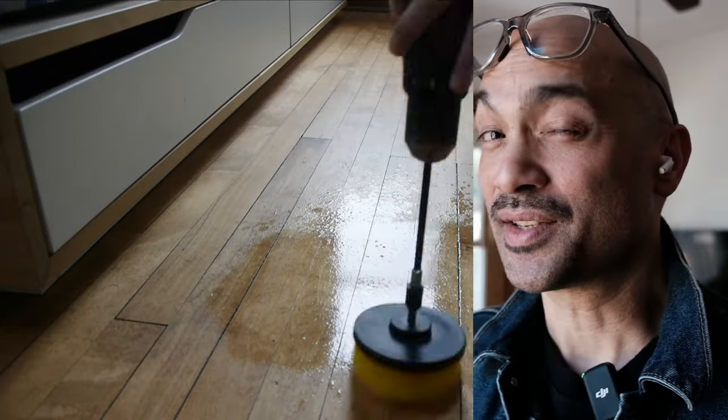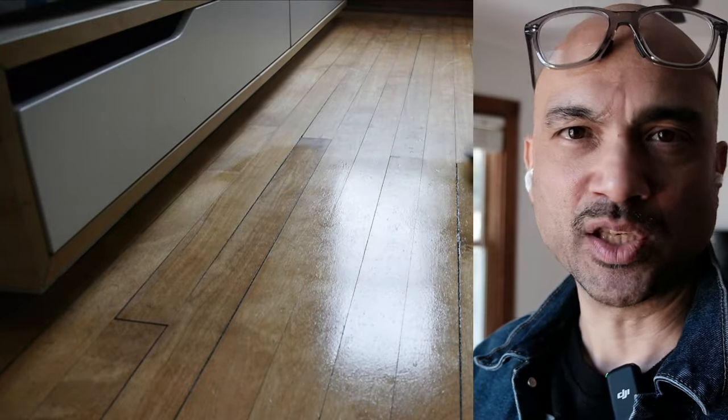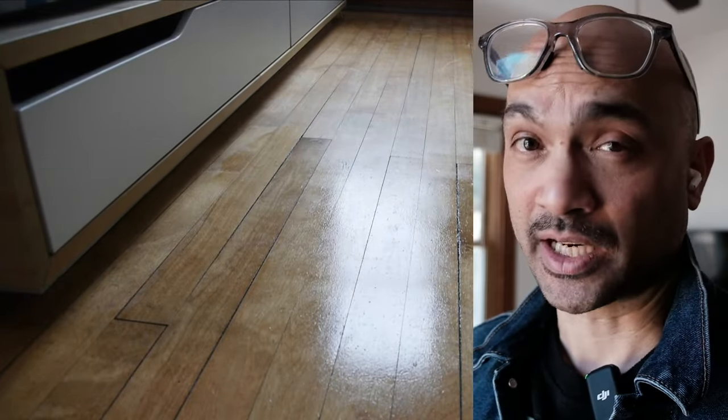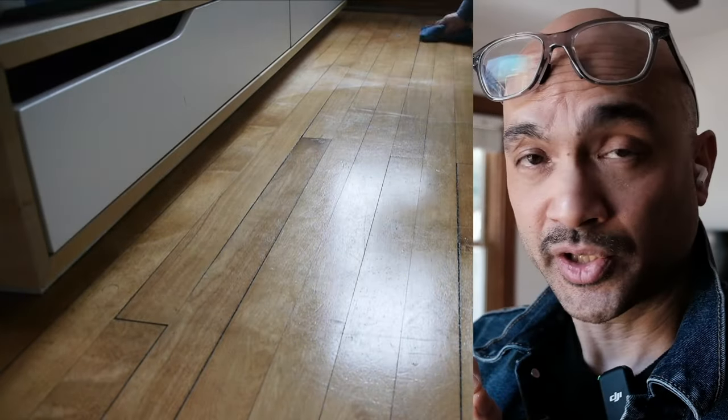Then I started with the process of the floor, which had a lot of waxy buildup. I used power attachments on my electric drill along with that Castile soap mixture to degrease the floor.